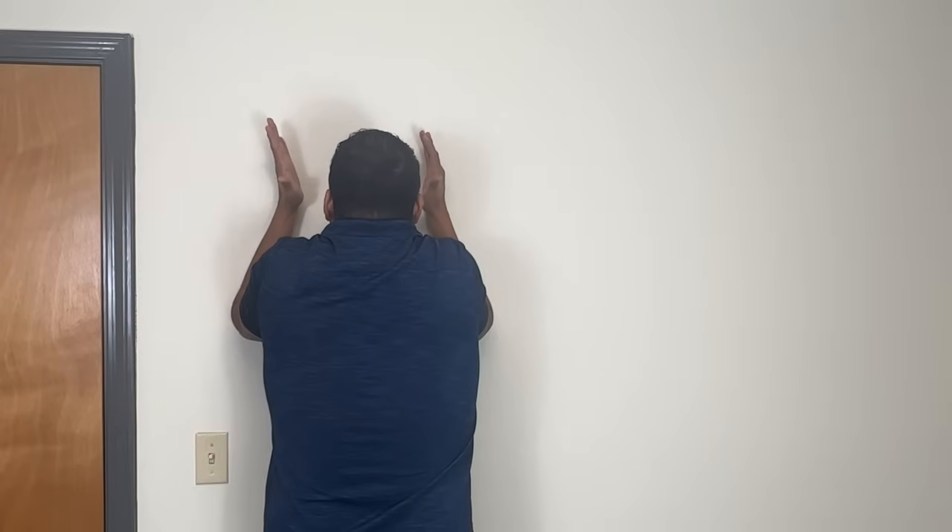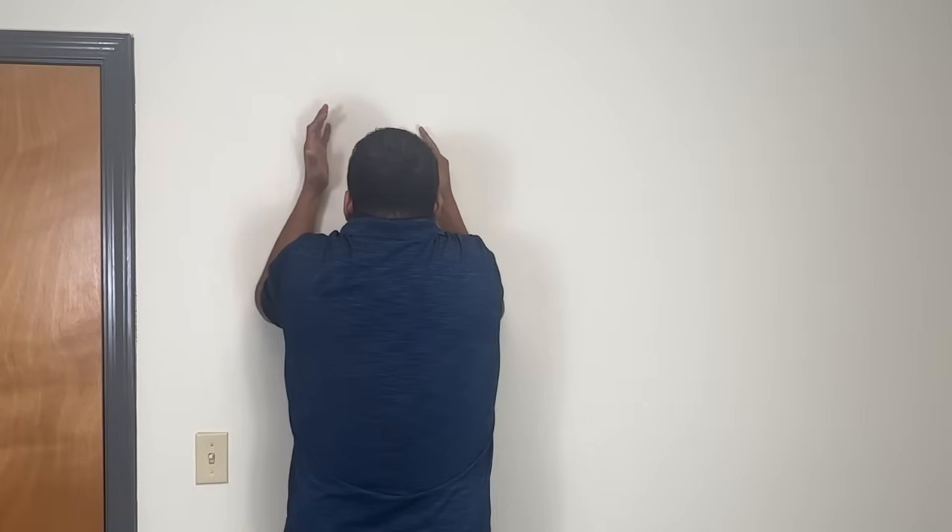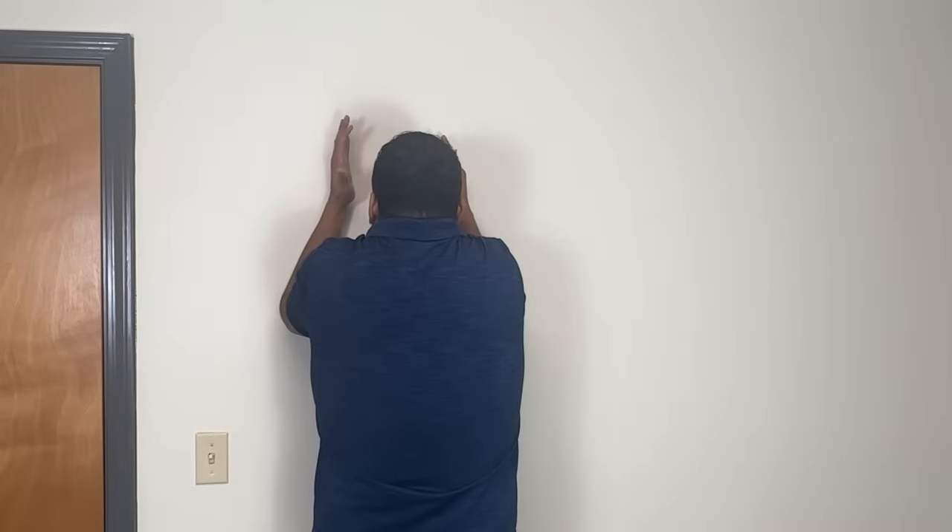My collarbone just popped, and that's actually what I'm hoping for in you — that you unlock some joint and it pops because that's missing motion that you had. Once you shrug up, hold it for 10 seconds and you should feel like you're shaking. Key things here: make sure your chin stays a little bit tucked. When you shrug up, your head's going to want to shove forward — keep the chin down. Hold it there for 10 seconds.